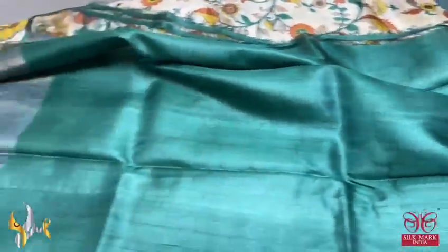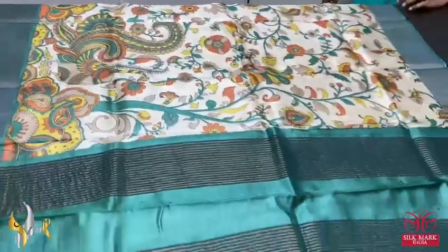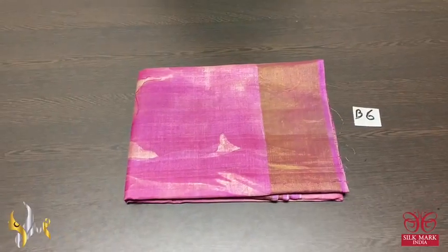A plain full pattern in the blouse piece. Excellent combination, very different combo for cream, comes with authentic silk mug. Pure tassar silk saree.